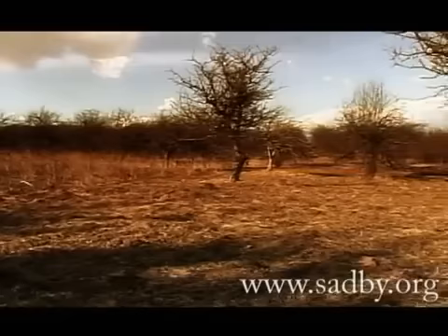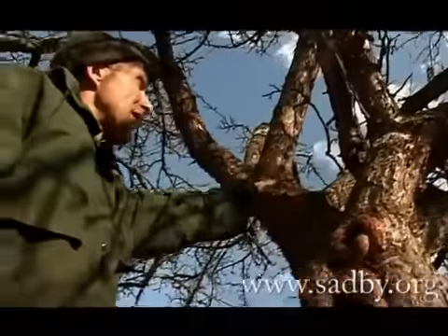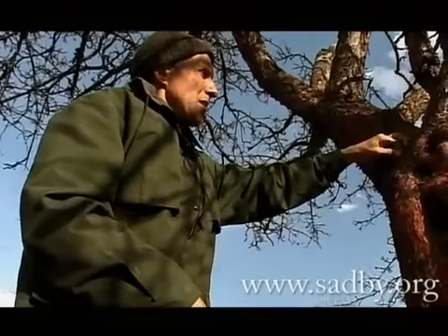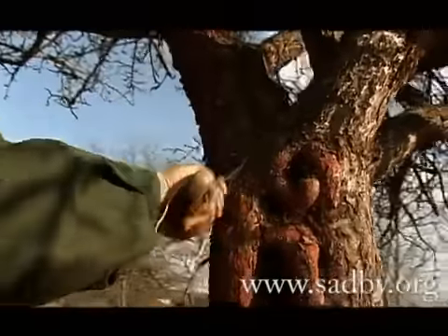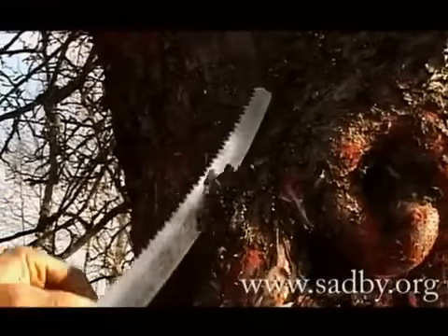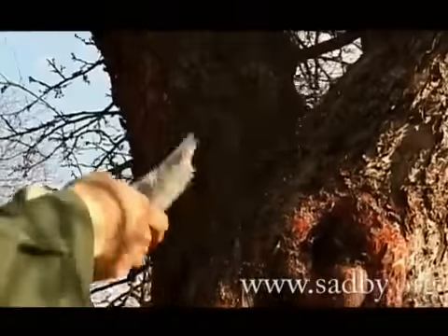До какой высоты делать всё это? А до той, пока достанут руки, дотянутся — до такой высоты, пока у вас хватит времени этим заниматься. То же самое поступать вот с этим мхом — вот он, какой порос. Убираем его, счищаем его — вот так. И мох наверняка не пойдёт расти, если мы обработаем эти места опрыскивателем, медным купоросом или бордоской смесью.